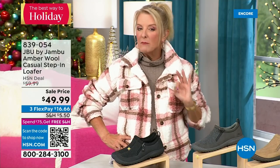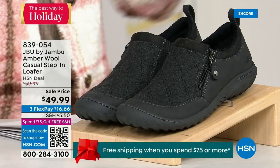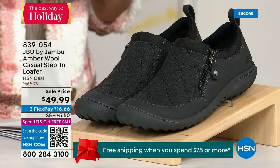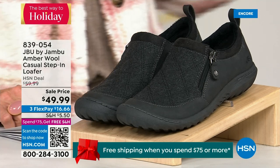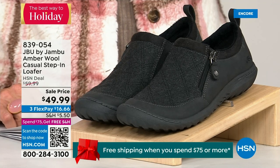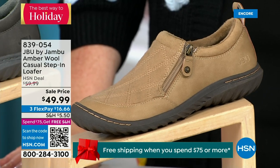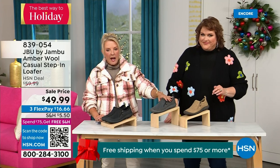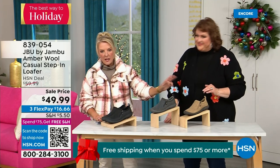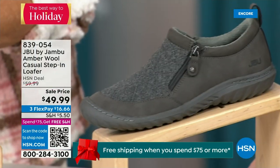Midnight is always the time to shop with us. We have another shoe — only 800 of these available, so this is extremely limited and going to sell out quickly. We have the beautiful tan color, charcoal, and of course black. Tan, charcoal, and black are your three options.